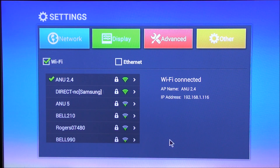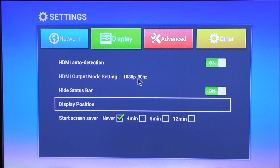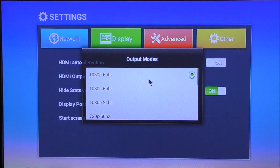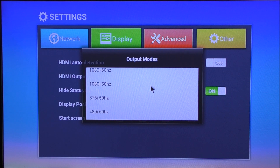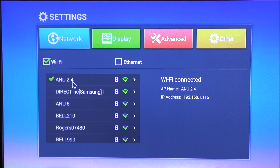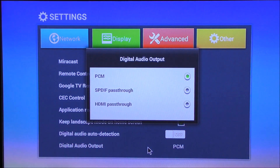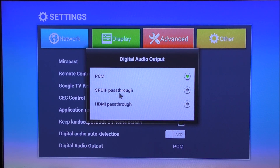It reminds me of the settings app on an Xbox. If I go to display we can position the display. The HDMI output has all these options and we can select any of them. At network, it does have both 2.4GHz and 5GHz Wi-Fi so you can connect to either. If I go to advanced, we don't have that much to choose from — we can choose the digital audio outputs.